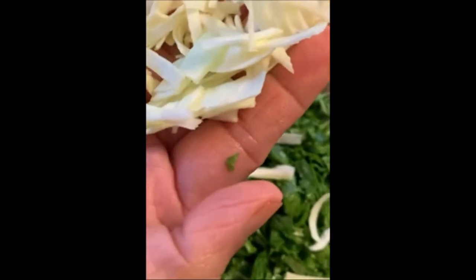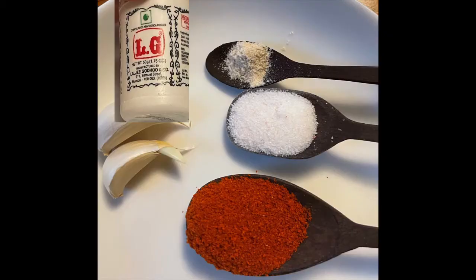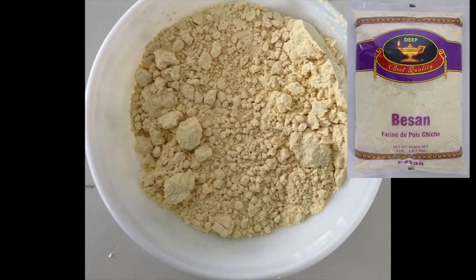Cut the cabbage in the size that I have shown over here. I've taken red chili powder, one to two teaspoons, salt to taste, asafoetida — a pinch. I have added a picture of the asafoetida bottle for those who do not know what it is. Garlic is optional, so you can add it or leave it out. The main ingredient is chickpea flour.